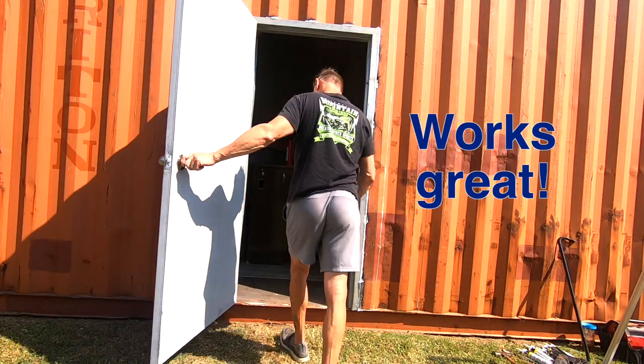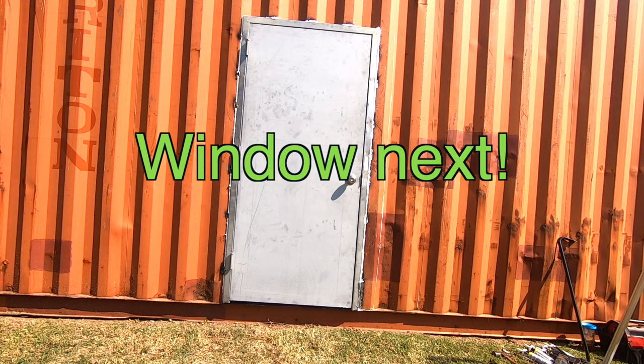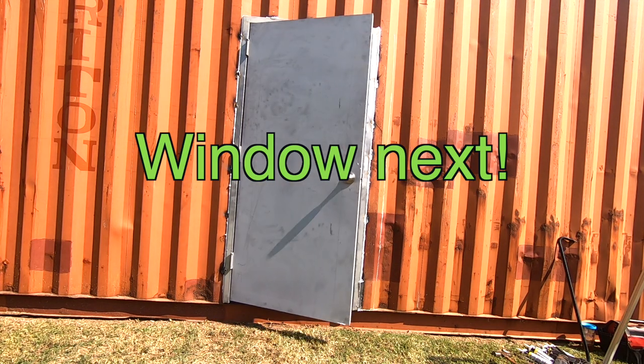The door works fantastic. Now I'm going to measure and cut the hole for the window for my next video.